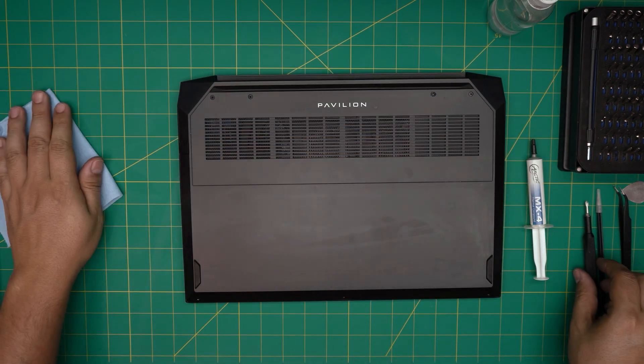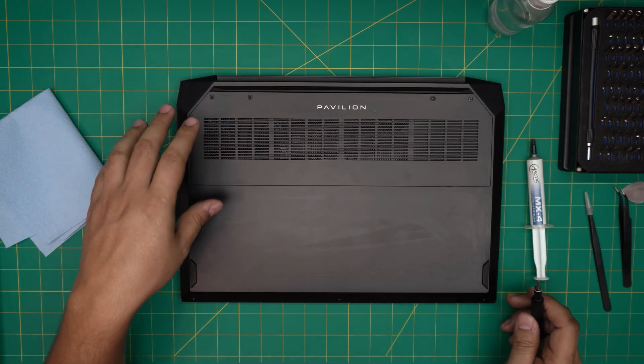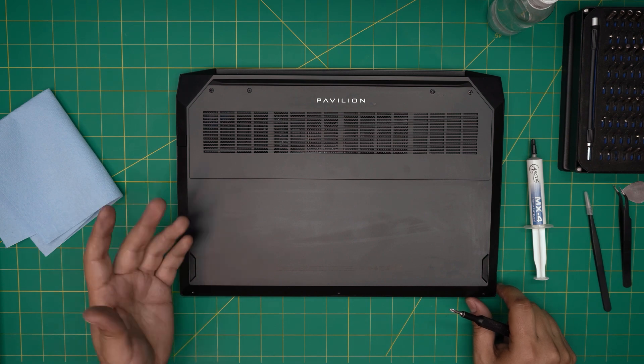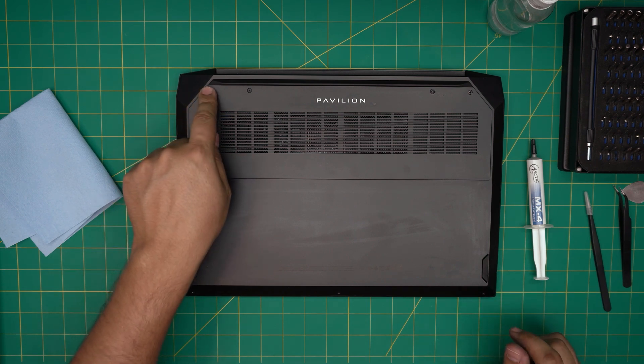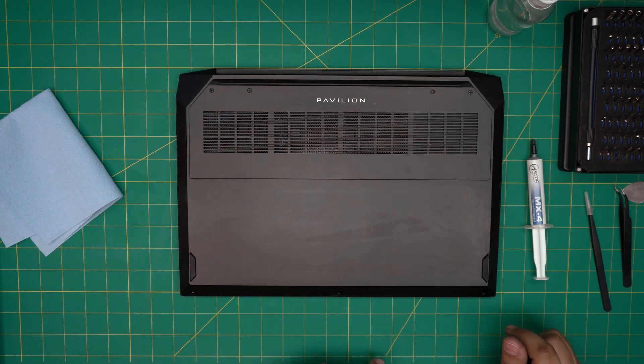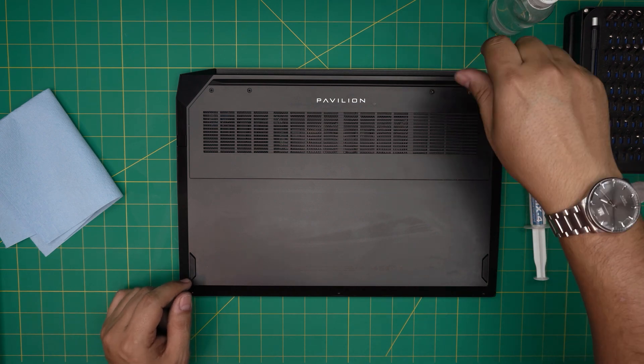First, power off the laptop and flip it upside down. We're going to remove a bunch of screws — there are two sizes: long and short. The four long screws are at the back end of the bottom cover, and the three short ones are at the front end. Go ahead and remove all these screws and keep them in separate piles so you don't mismatch them.